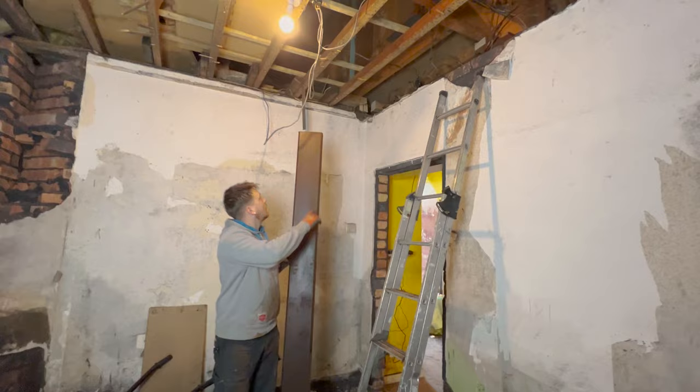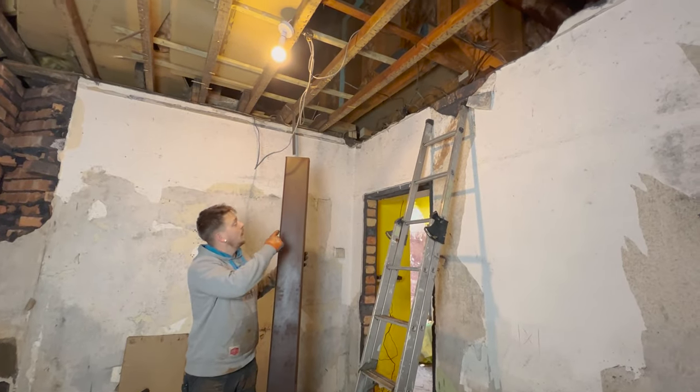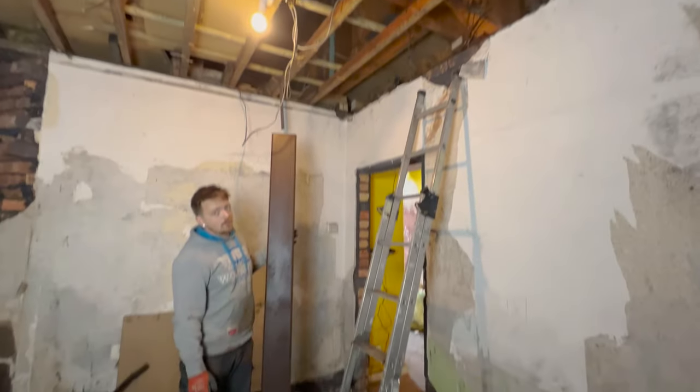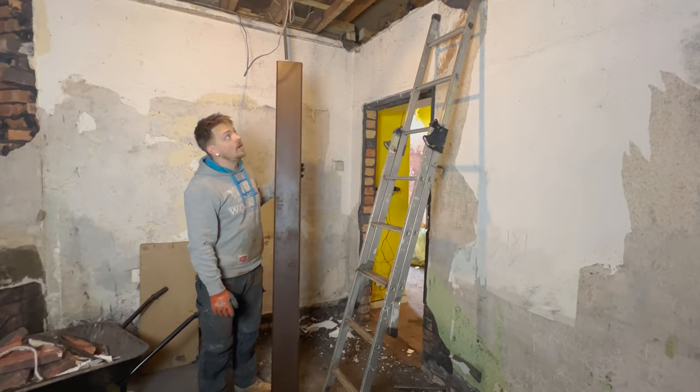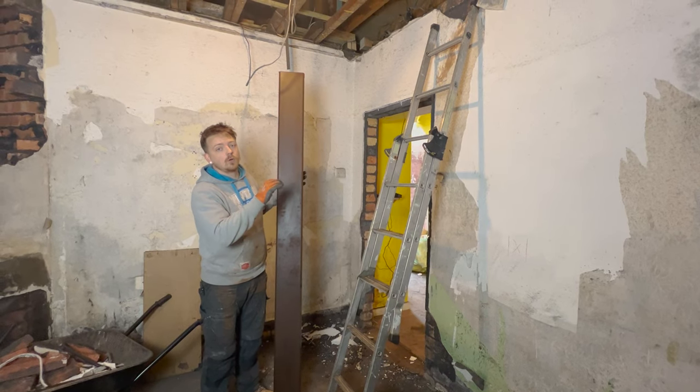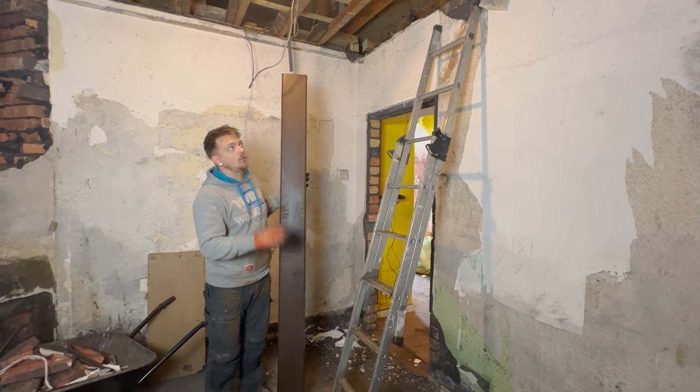I've cleared out the gap at the top and cut a little notch for the steel to go through between the timbers. Now I'm going to try and get up there without dying. It's going to be put in place temporarily and then I need to pack it all up, shim it all up, mortar it all in, and then we should be okay to go.